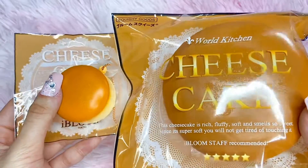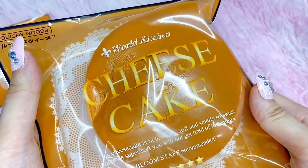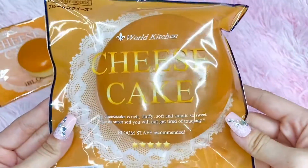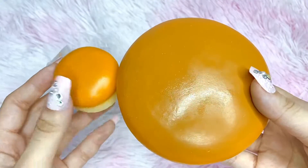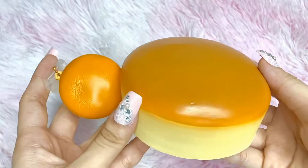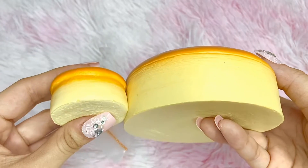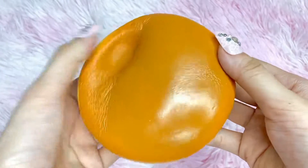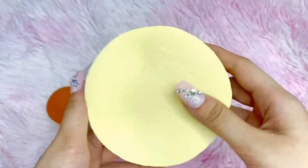In comparison to the mini one, here is the medium size — this is really jokey as well and comes with the same packaging. The colors are a bit different; this one is more orange or vibrant, while the mini is a more realistic color. This one looks like a muffin top, and it's really doughy. It smells like cheesecake as well — they have the same scent and I love it.